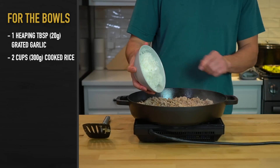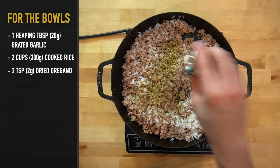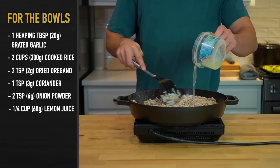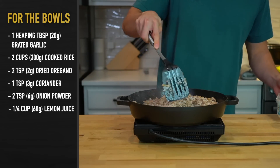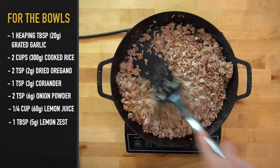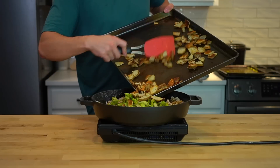Then add in 2 cups or 300 grams of cooked rice, 2 teaspoons or 2 grams of dried oregano, 1 teaspoon or 3 grams of dried coriander, 2 teaspoons or 6 grams of onion powder, and a quarter cup or 60 grams of lemon juice. You'll also want to add the 1 tablespoon or 5 grams of lemon zest at this point. Give everything a big stir to mix the seasonings and lemon zest into the meat and rice, then dump in the broccoli and potatoes to finish it off.